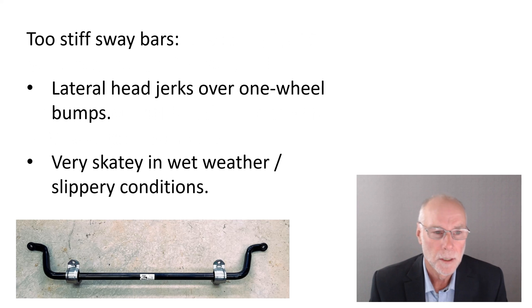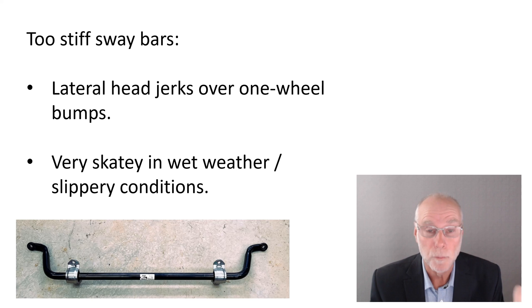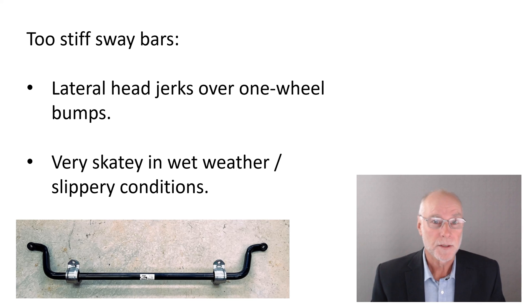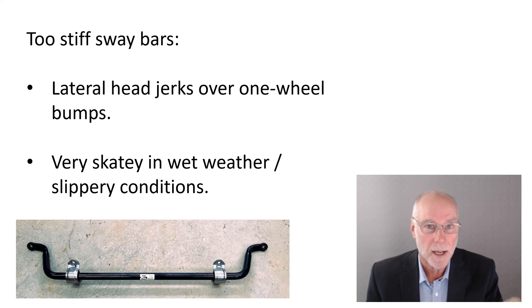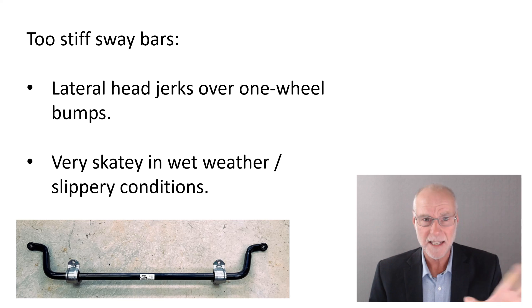There are two problems. First, too-stiff sway bars give you very poor ride quality. If you go over a one-wheel bump — and most bumps on real roads are one-wheel bumps — the sway bar adds to the spring rate on that corner, making it stiffer. When that wheel goes over that bump, the car tends to accelerate in roll. If you watch a car in front of you with overly stiff sway bars, you can watch people's heads going back and forth over the bumps. It's extremely uncomfortable.